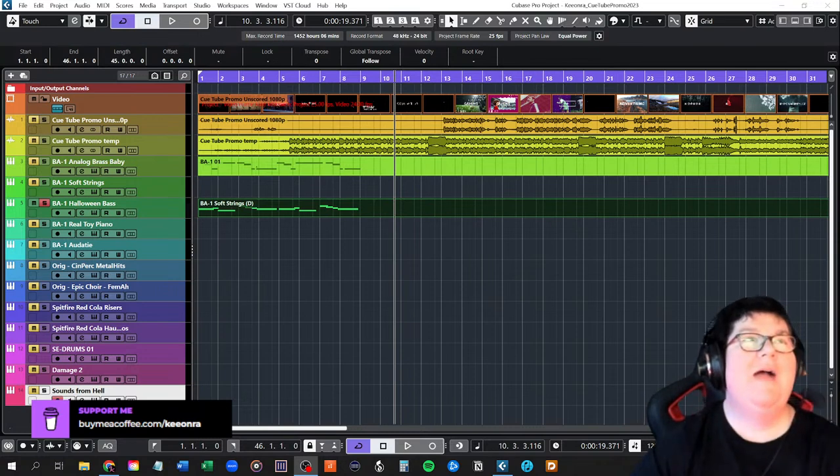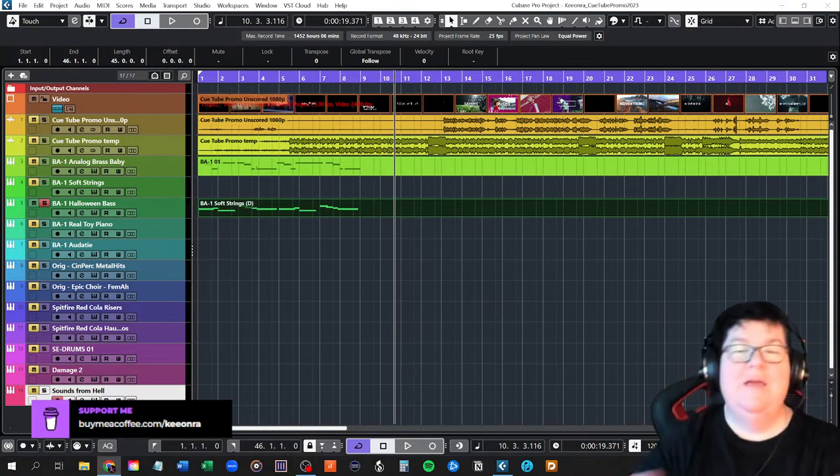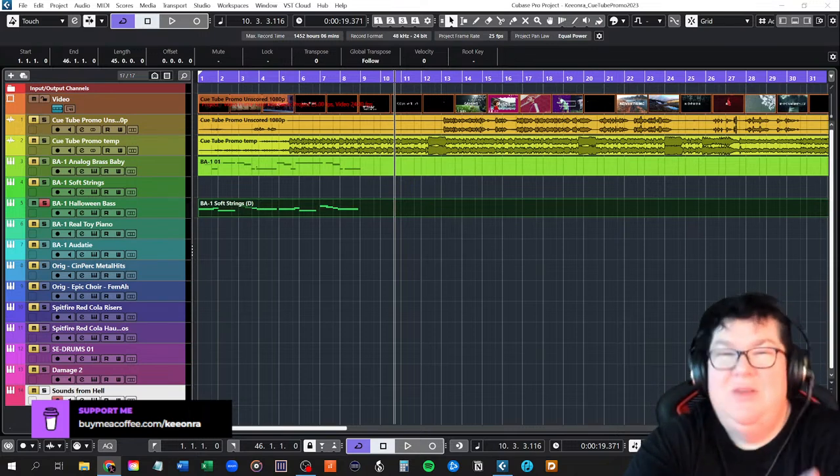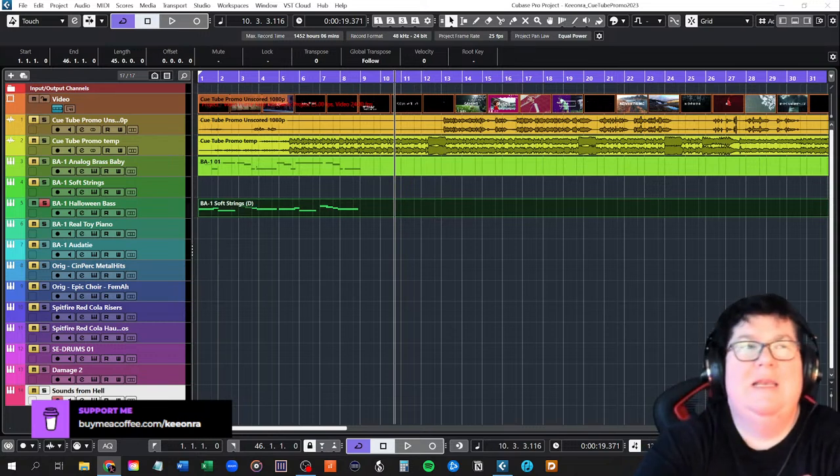Hello everybody, welcome to the live stream. Another week, another piece of music to be written — using the word 'music' very lightly.